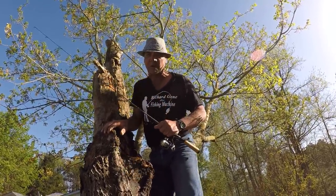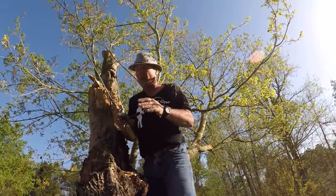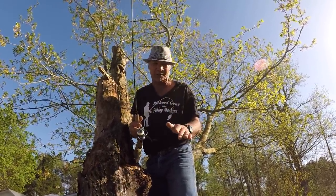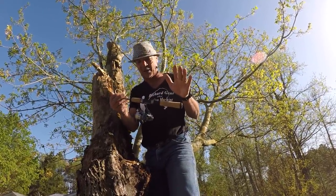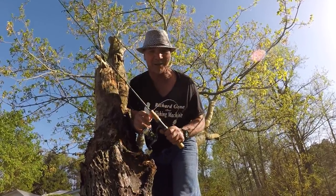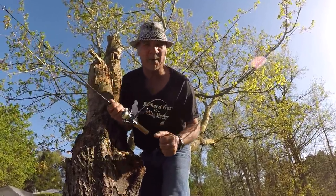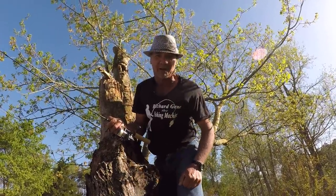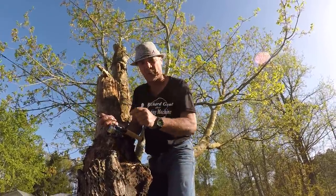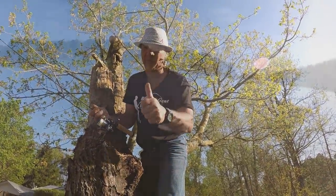Howdy folks, it's Richard Gene here. Today's main subject is microfishing for crappie — this is something that's not done a whole lot. One pound test line, wimpy rod, little bitty reel. It is the ultimate challenge. Stay with me, let's go on the water and do some crappie fishing.